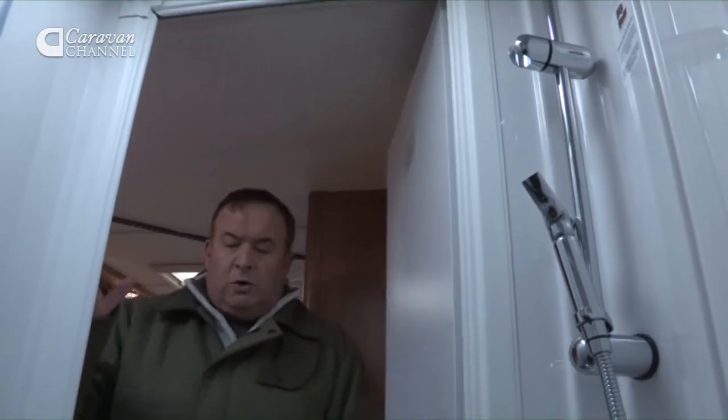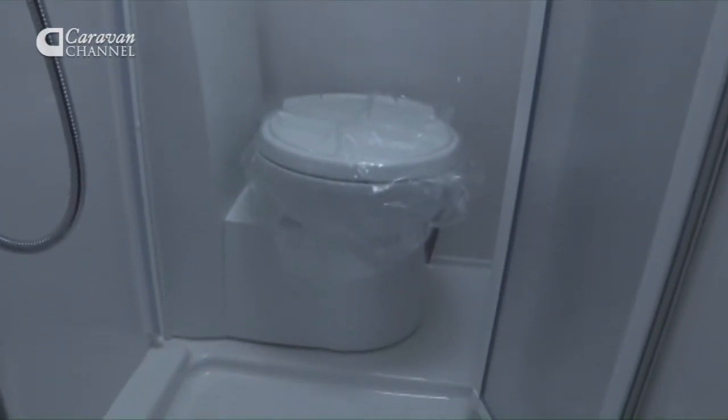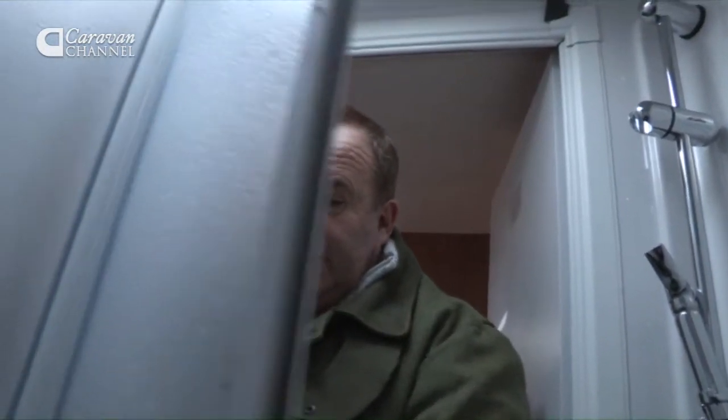Now let's have a look at the washroom. I've been impressed about everything so far in this caravan, however the size of this washroom is, for me, not big enough — not big enough as an individual, but also not big enough for six people who are going to be using this facility. With the door closed for the shower there is not a great deal of space in here, so personally this is something I would have liked to have seen a lot larger.